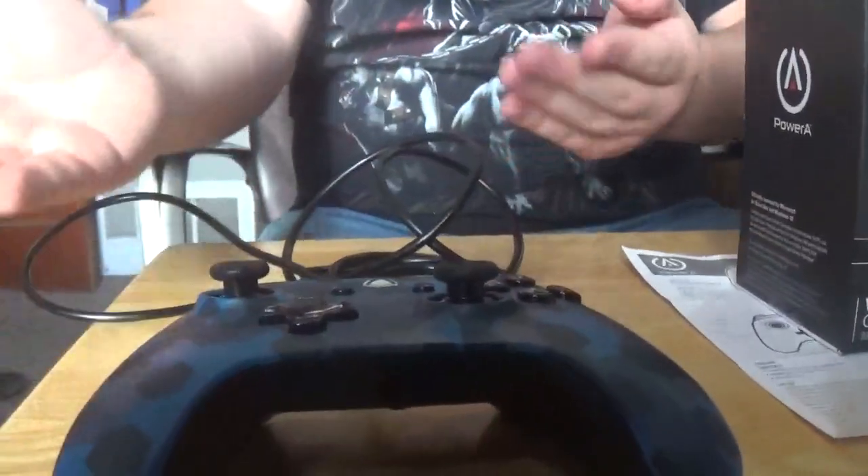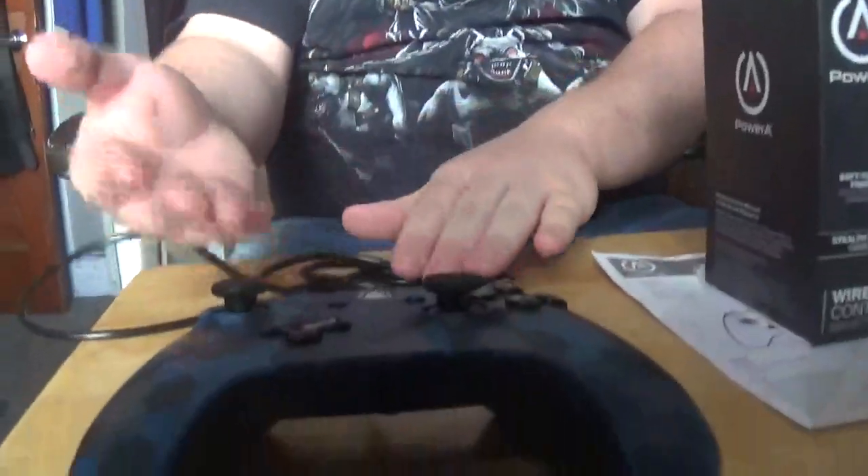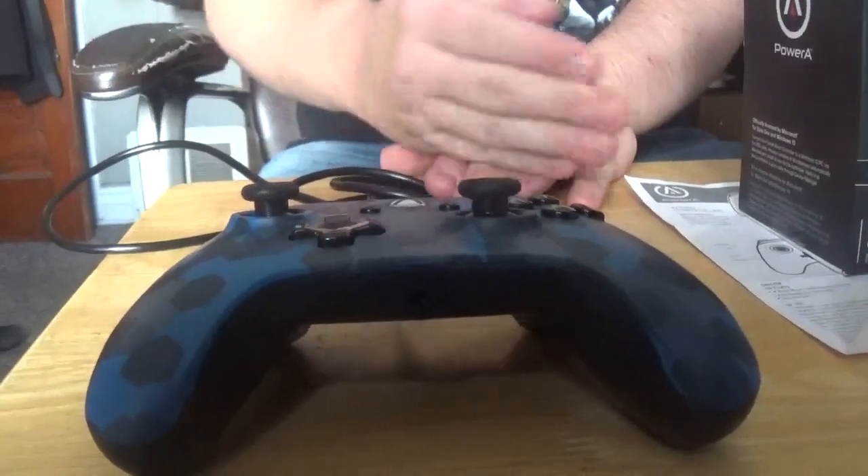This is the wired Xbox One controller that only cost me twenty dollars. How long do you guys think this will last? Let me know in the comments below. I will do a review on it in another video, so I'll see you guys in the next video, which will have the review. Bye-bye!